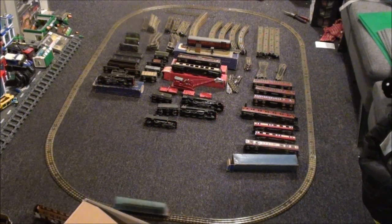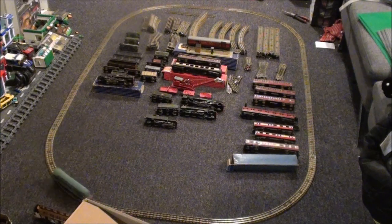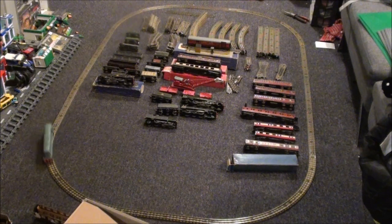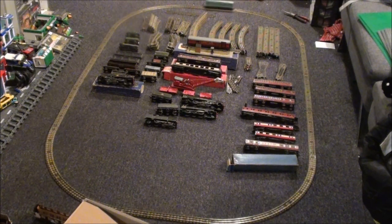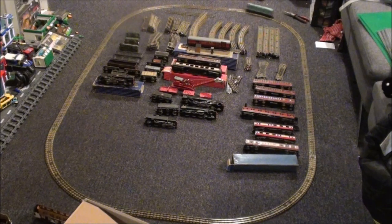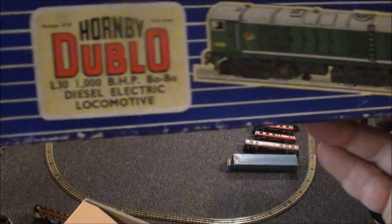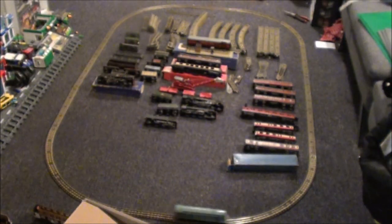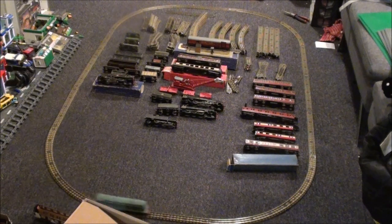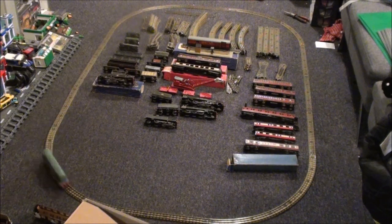Hey everyone, it's Monday the 30th of January, it's 9:30 in the evening. I've picked up a job lot of model railway stuff — this is some really vintage stuff. This is now the oldest stuff I have. This is probably double-O, but not OO gauge as in the standard — it's the same gauge but not compatible with a lot of stuff because it uses three rails, not two.